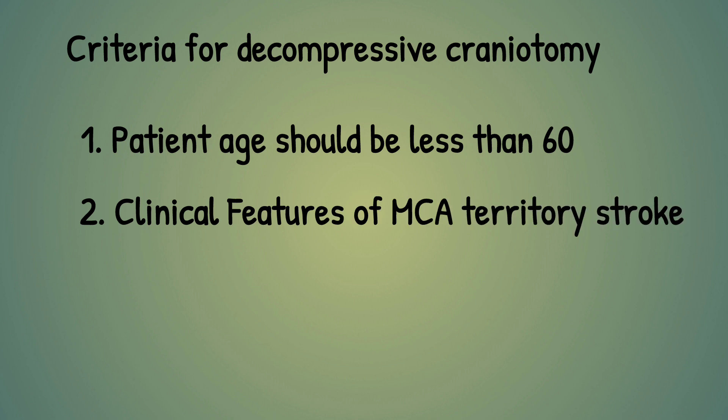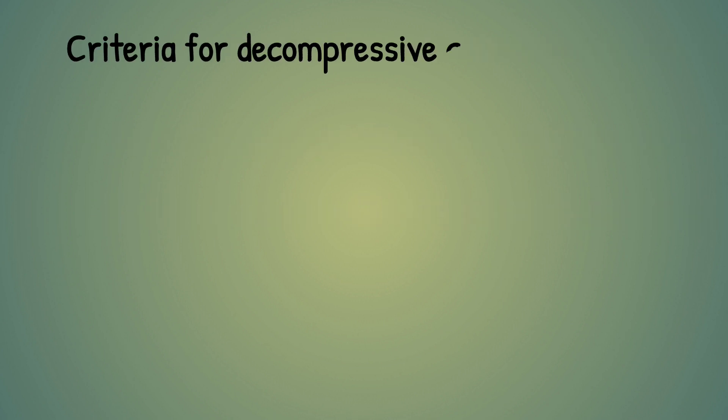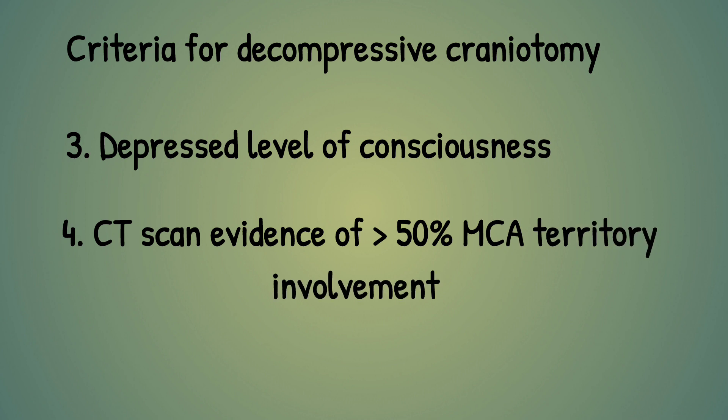Second, there should be clinical features of MCA territory stroke on examination. Third, the patient should have a depressed level of consciousness — it cannot be done in an alert, awake patient. Fourth, CT should be showing more than 50% MCA territory involvement.